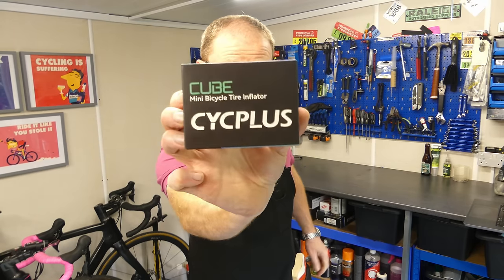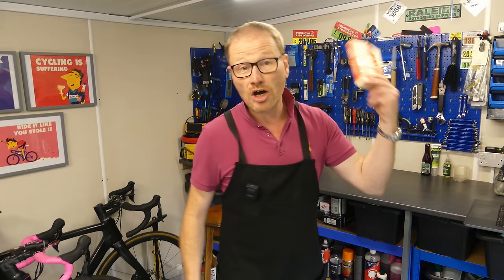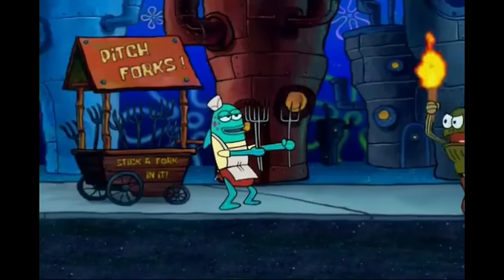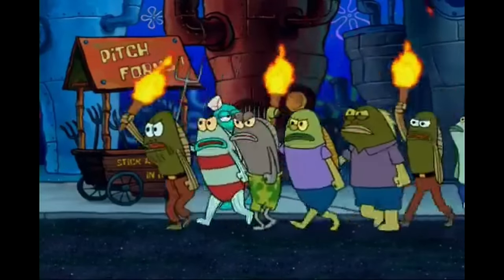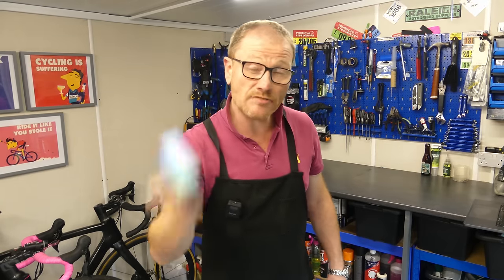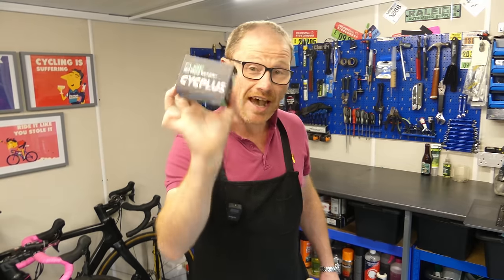Will this little box of tricks have the cycling purists wanting to lynch its creator, or will the voluminati be reaching for their pitchforks? The Cyc Plus mini pump — can this really replace your CO2? Or even worse, are we looking at the death of the mini pump?